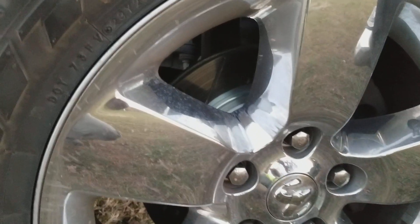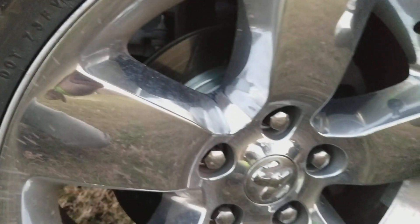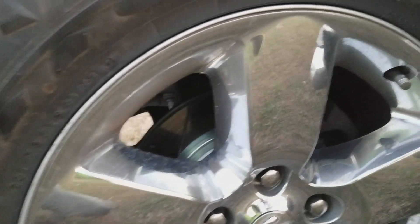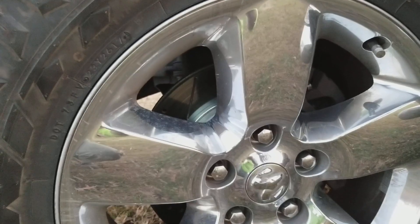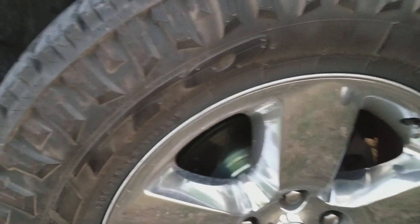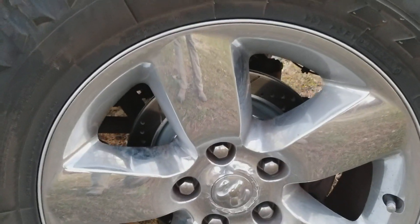Also got drilled slotted rotors on there — I don't know if you guys can see that. Those made a huge difference. I do a lot of towing and those brakes are worth their weight in gold, I'm telling you. Front and rear.